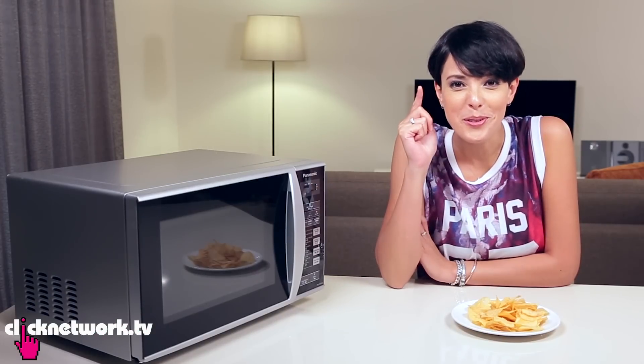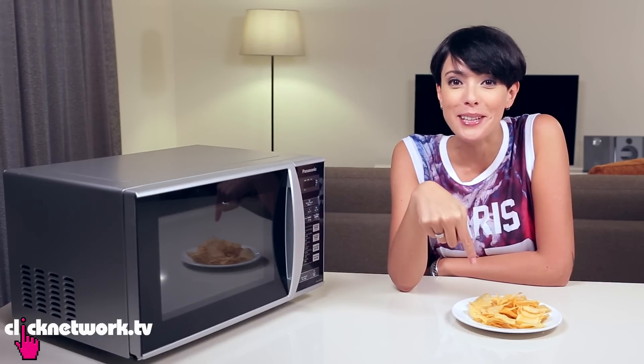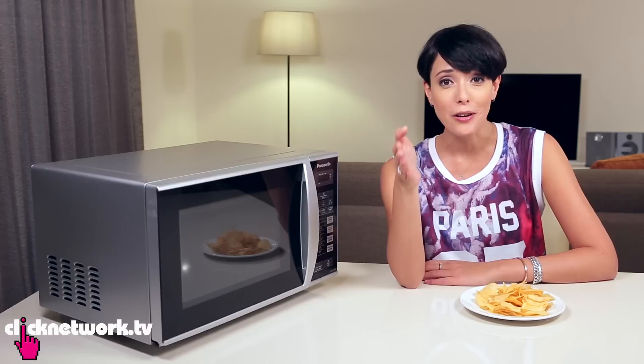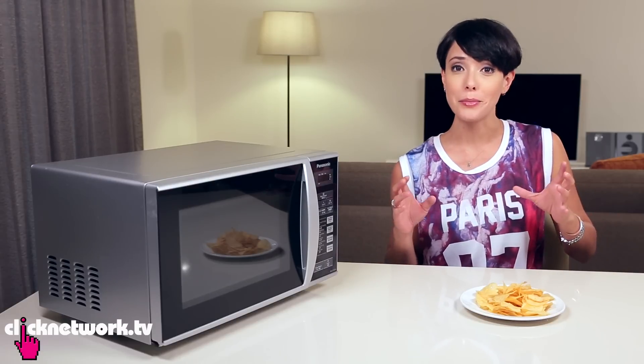So this one is for all you kiam kanna people out there that really want to save their laohong chips. For all of you foreign viewers out there, laohong means stale. Kiam kanna is stingy — really, really stingy people. So this is how you get them crispy again.